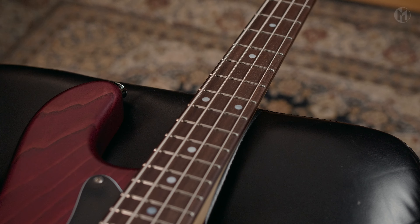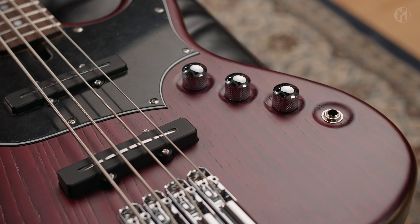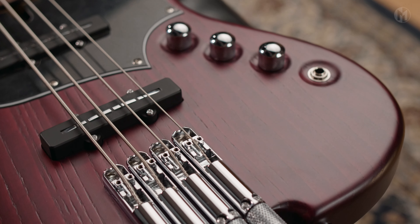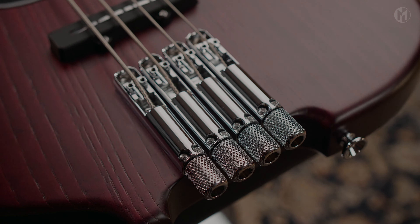The Elwood is equipped with the Nordstrand BJB4 clean and clear set of pickups paired with passive electronics. WSC headless hardware with 70mm string spacing completes the bass. And this is the sound.